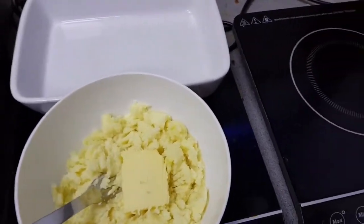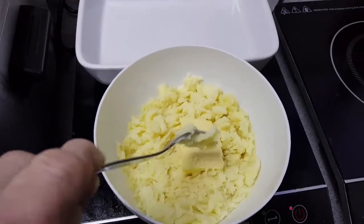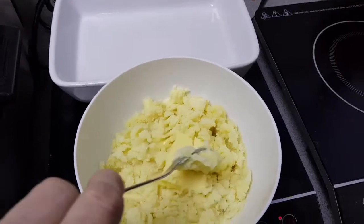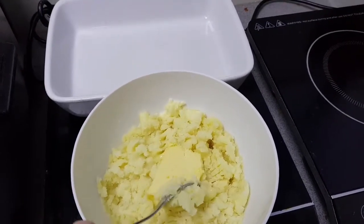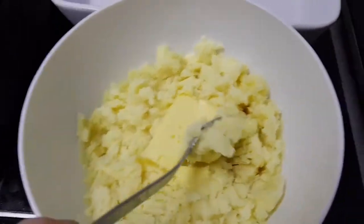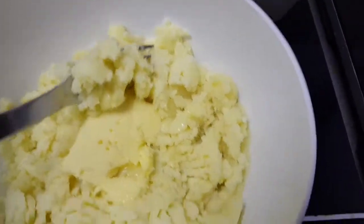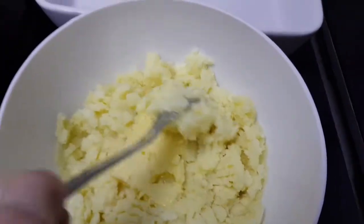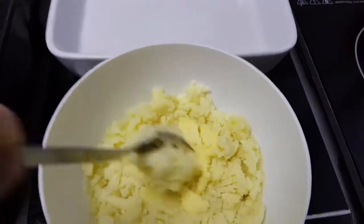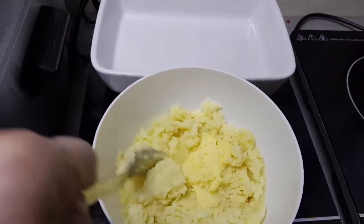It starts with mashed potatoes, so I've smashed up some potato and plonked a bit of butter in there. I'll mix all that up. I left a bit of skin in there — as some of you know, the way I make my mashed potato is I bake potatoes in the oven and then scoop them out.